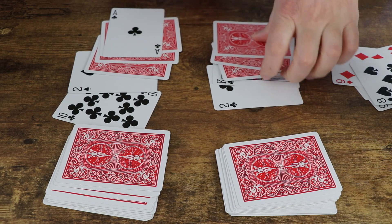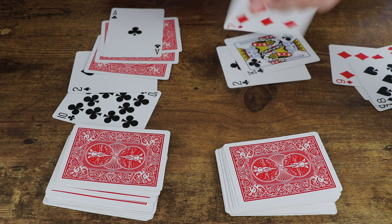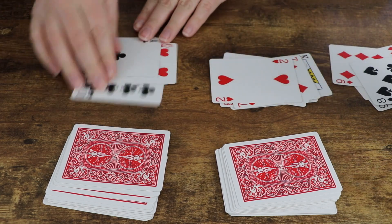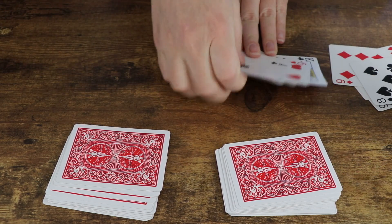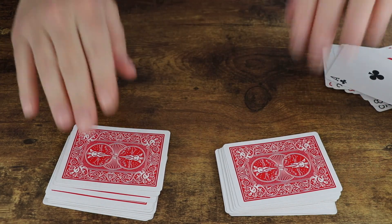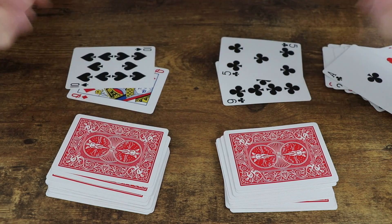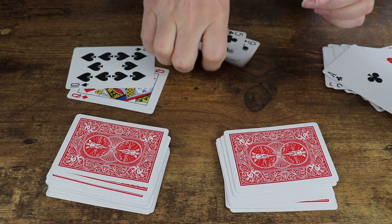Before you play this game it's important to decide: is the ace going to be 11 or is the ace going to be 1? When I usually play in my classroom, I always say the ace is 1. So in this case, the 2 is the higher number and that player takes all of the cards, even the ones that haven't been flipped over yet.